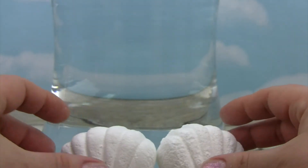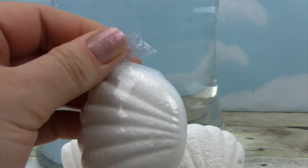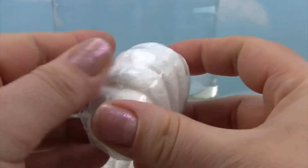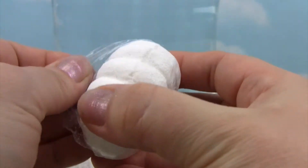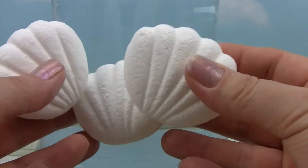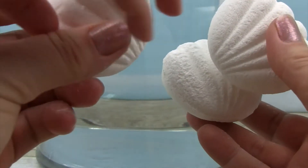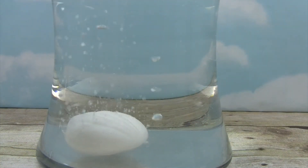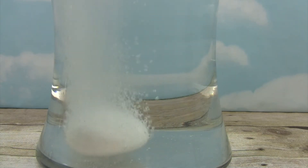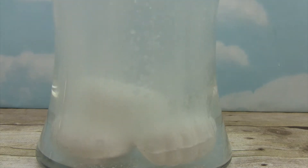And here is the last sea shell. So there we have all three. Okay so little monkey, do you want to drop one in and I'll drop two? No, I'll drop all of them. Okay. And there they are. Let's leave them to fizz, fizz, fizz away and we will check them out and see what we get.